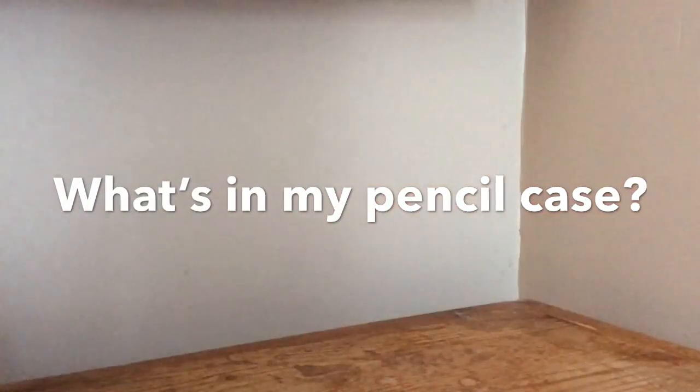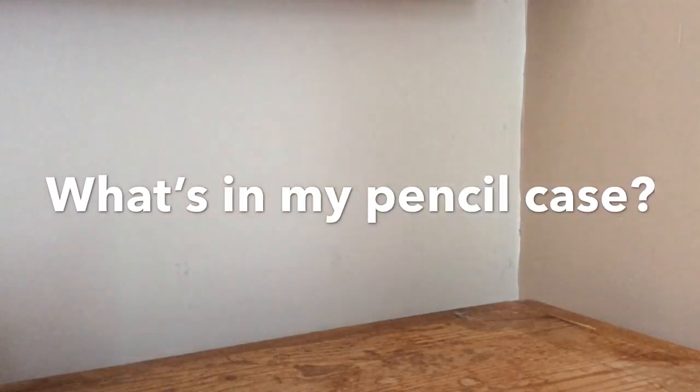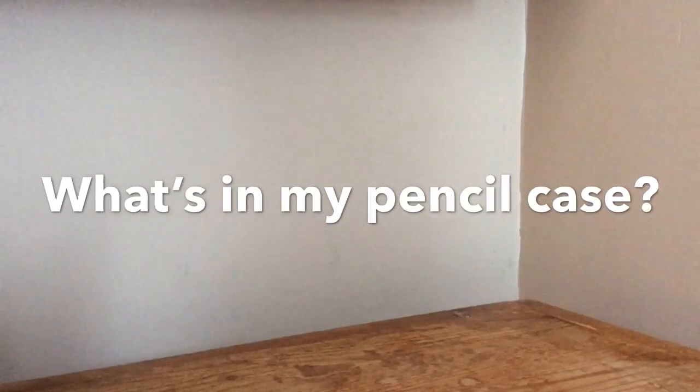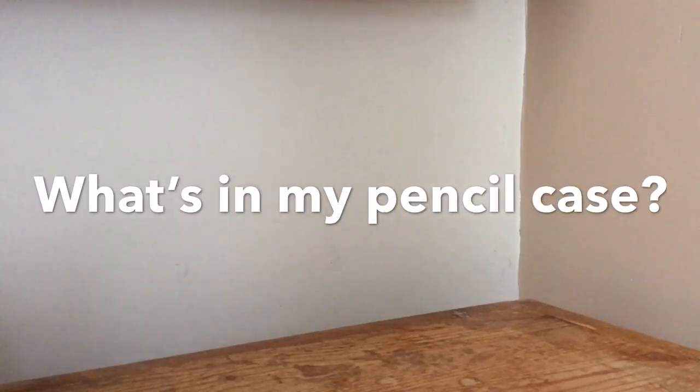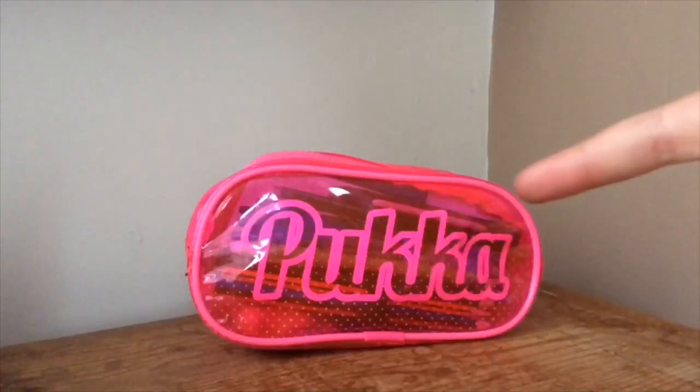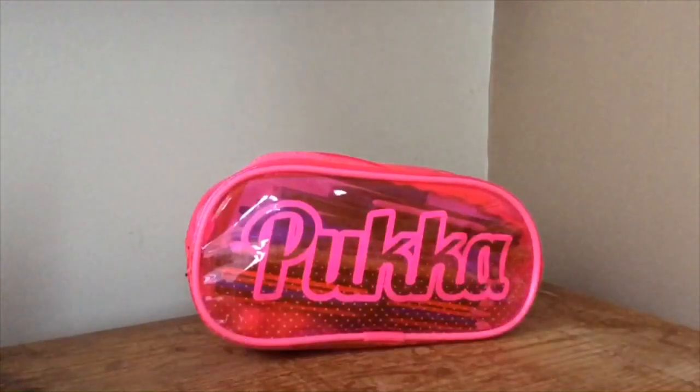Hi guys and welcome to my channel! This is our first ever video. I'm Summer, and I've got my friend Holly who's also part of my channel, but today it's just going to be me filming and her editing. I'm going to be doing 'What's in my pencil case.' I have a Pukka pencil case — it's not sponsored but I wish it was!